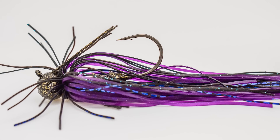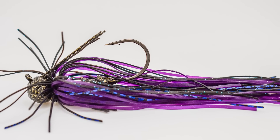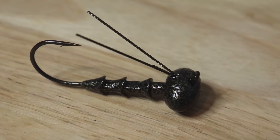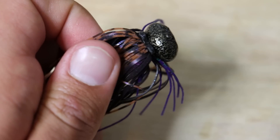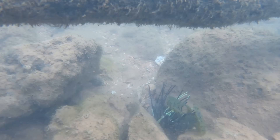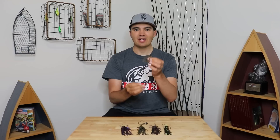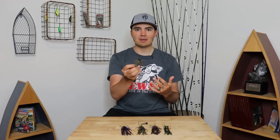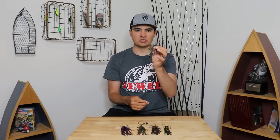So here it is — the Fish the Moment Offshore Jig that I've been developing for over nine months with Jewel Baits. This bait is completely unique to the jig market and it combines a lot of features that have been secrets in the Ozark region of the country for over 30 years. So many tournaments have been won in this region and other parts of the country on baits with similar characteristics, but they've never all been put into one bait to develop the perfect offshore jig.